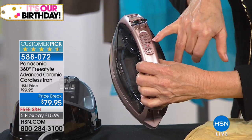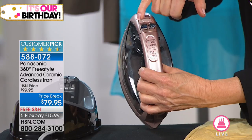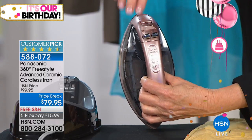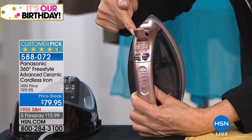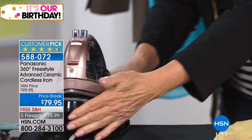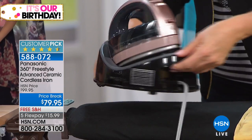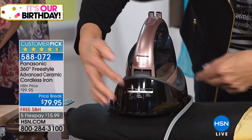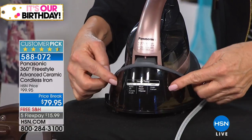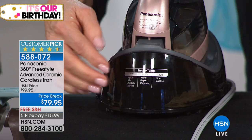Here are your settings — low, medium, and high. All of your fabrics are covered. You have burst of steam and your water feature for cottons and linens. And here's a great thing — if you want to teach your teens and tweens and they say they don't know how, nobody has an excuse, because look at what Panasonic did: they gave you the settings right here on the iron so you can look right there. It's just ease of use, so easy.